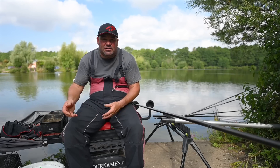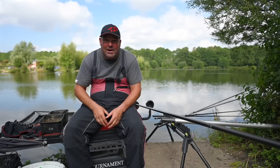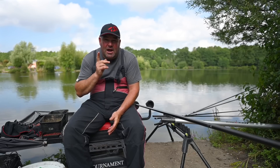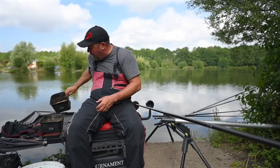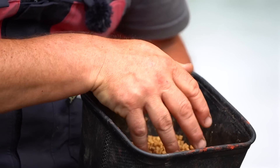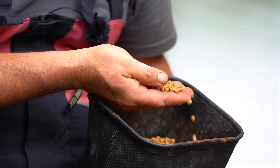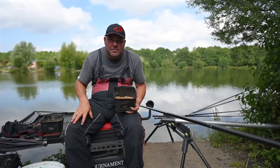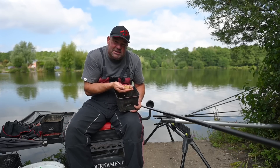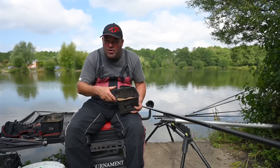Now onto the bait for today's session. Obviously you've got casters, maggots, worms, slop, even luncheon meat — all can work for carp — but 99% of the time when fishing shallow there's only one bait: pellets. For today's session I've got some four-mils. Here at Gold Valley and on a lot of commercials at the moment, feeding smaller pellets rather than eight-mils seems to be working really well.